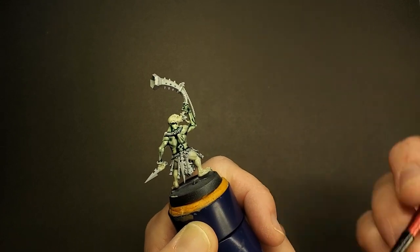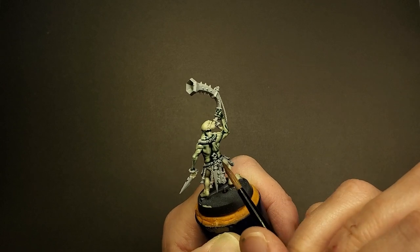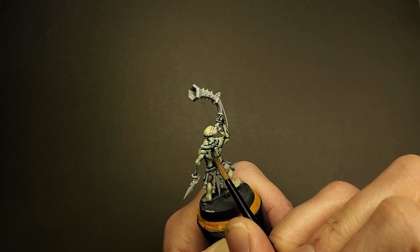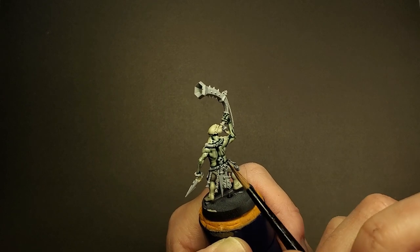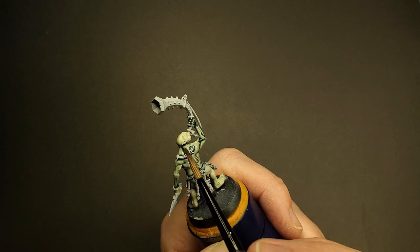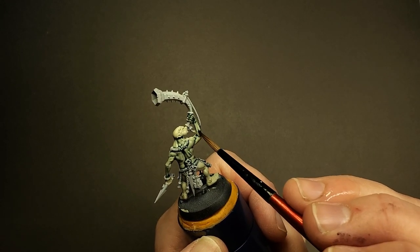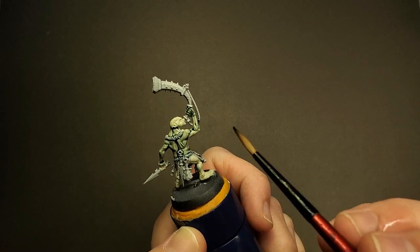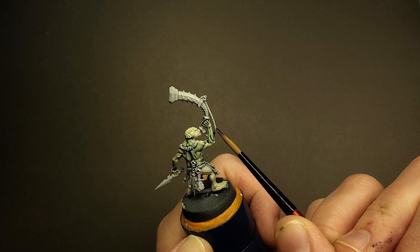Kind of look for natural stopping points — like for example, where his belt and his little necklace is. Right away you can start to see that nice green-gray mottled skin tone when you apply this paint. The reason we're keeping the contrast medium separate is for when we do the stomach and for when we do the highlights. But for now, the Gryphcharger Grey I'm putting on has not been diluted — this is right out of the pot.